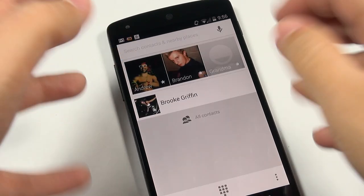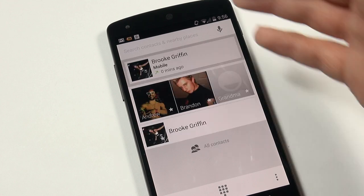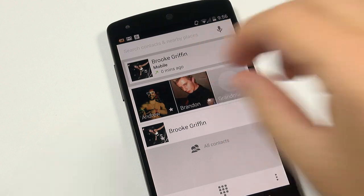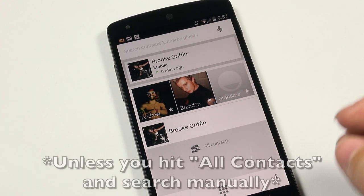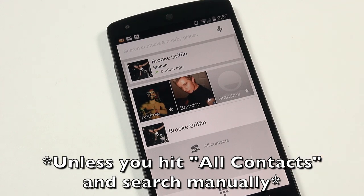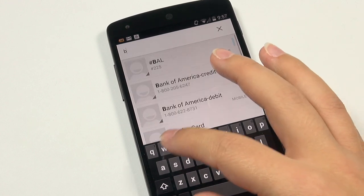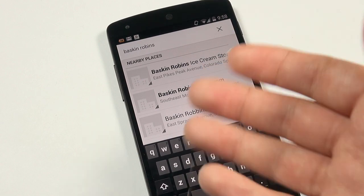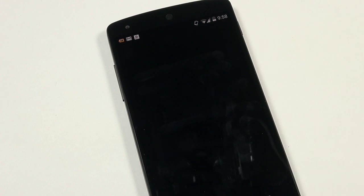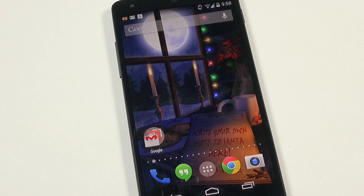I'm also really liking how the phone's address book works now with Google integration. Instead of random contacts everywhere, it groups your most-called contacts at the top so your frequently-used contacts aren't buried alphabetically. You can also search contacts and nearby places right from the dialer — I searched Baskin-Robbins and it brought up the closest location, and clicking on it actually calls the store. I love this — very useful.